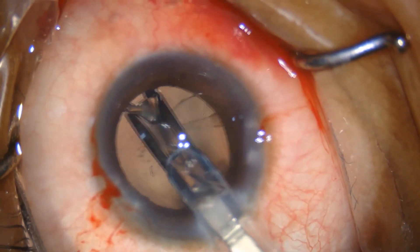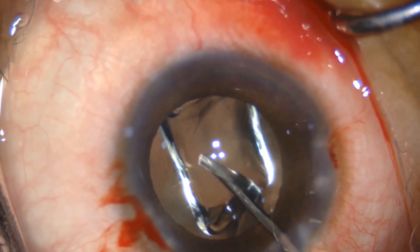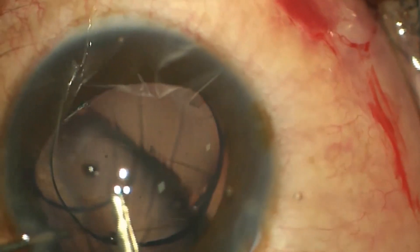If the rent is small, it can be converted into a posterior capsulorrhexis and a foldable IOL can be implanted in the bag. In case of a large rent, a sulcus-supported three-piece IOL is implanted. An optic capture is done to stabilize the IOL and reduce contact of the optic with the iris.